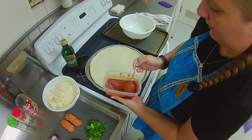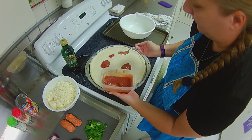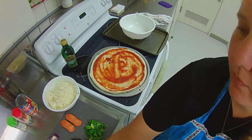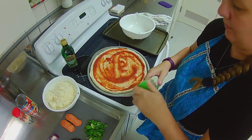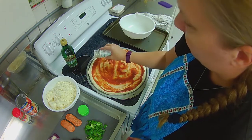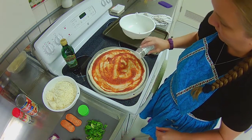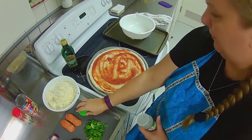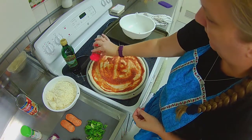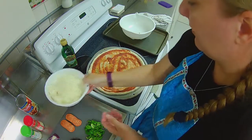Now add your sauce — as much or as little as you want. We like a lot of sauce. Then sprinkle your garlic salt to taste; some people like a lot, some don't. If I had to guess, I'd say it's about half a teaspoon. Same with the oregano — add that to taste as well.